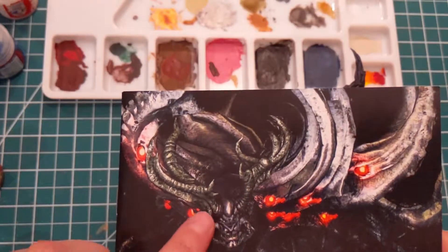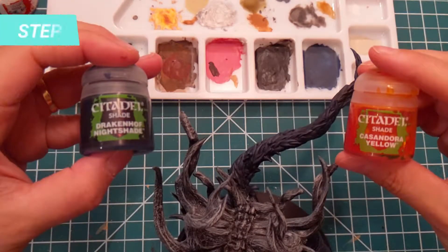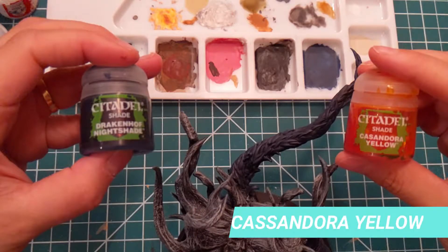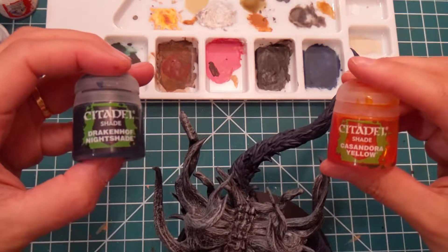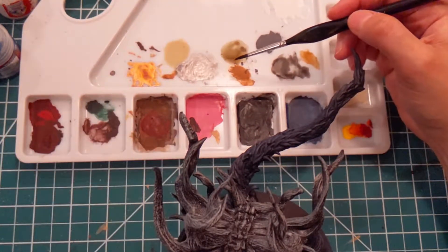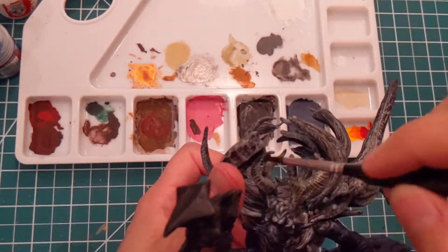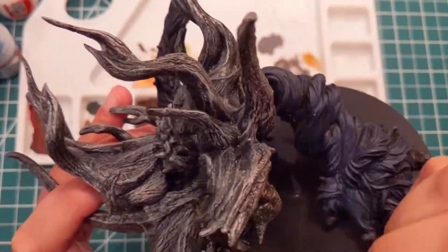You can see in the manual that the front horns are greener than the others. To achieve this tone, we will mix some Drakenhoff Nightshade with Casandora Yellow. The reason why I am not using other green shades is to have more control over the tone of green that I want to achieve. Once the shade is mixed, I apply it on the horns, and the grey dry brush will absorb the shade, leaving it in the green tone I wanted.